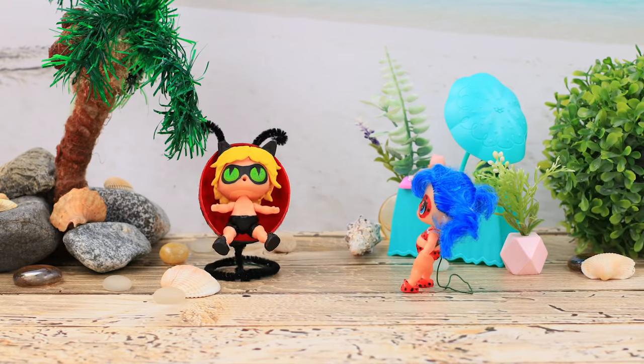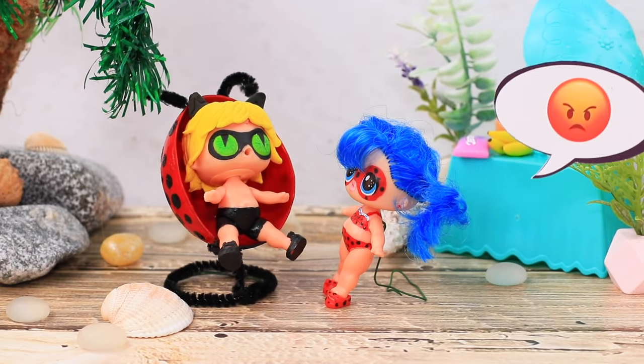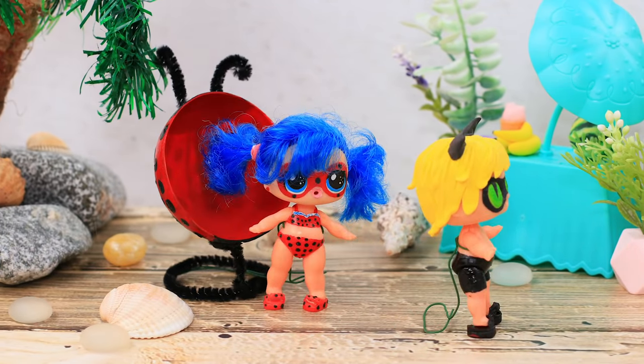Hey! Why are you sitting on my chair? Get up right now! What — does it have your name on it? I'm gonna turn you into a bug, then you'll see! I got it, I got it! I'm crawling away!